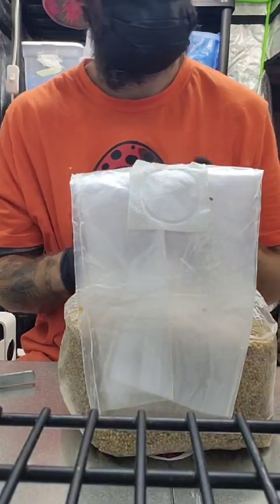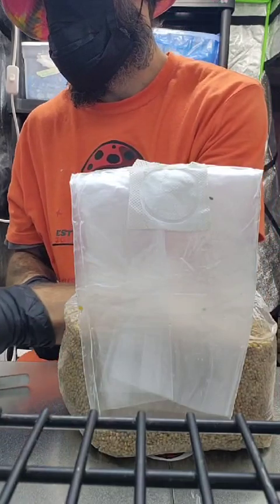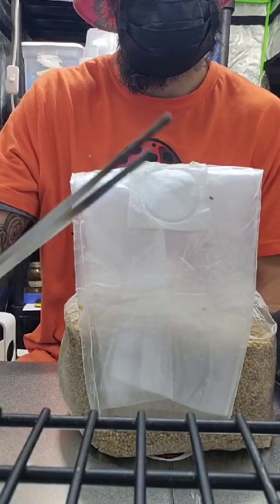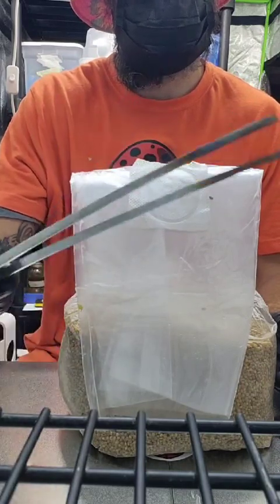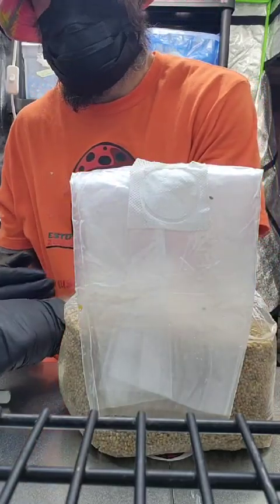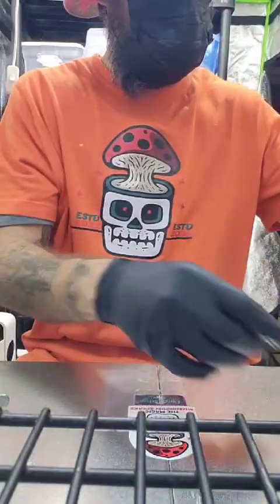Hey, what's up everybody. Today I'm going to do an agar to grain transfer and I'm going to show you I use these little tweezers now — they've saved me quite a bit. Instead of using my knife, I find it's a lot easier to use these long tweezers. I've pre-sterilized everything, let's get at it.